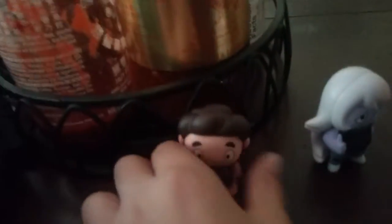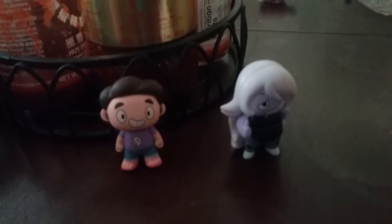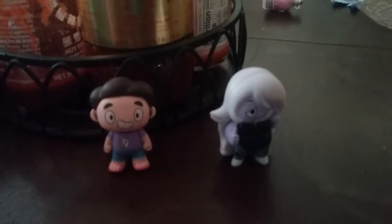Hey there, it's me, Steven! Anyways, Amethyst and I will be showing you how to bubble gems!